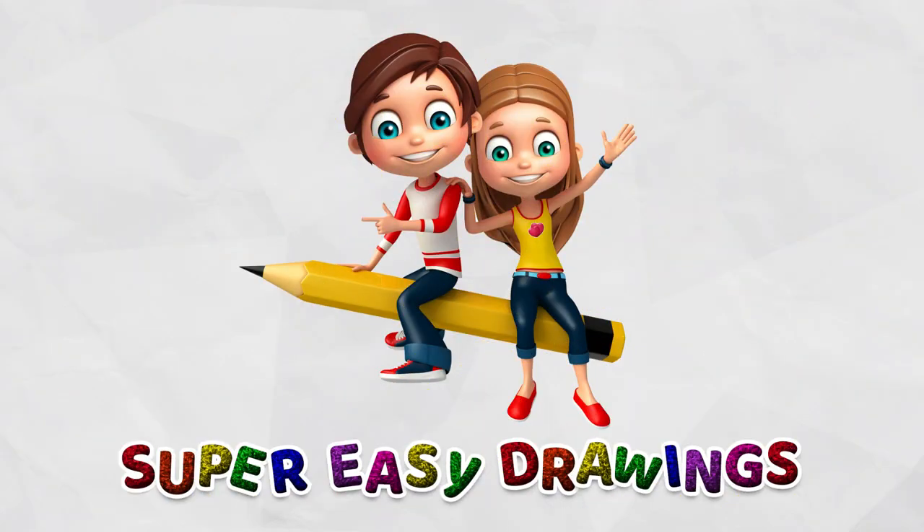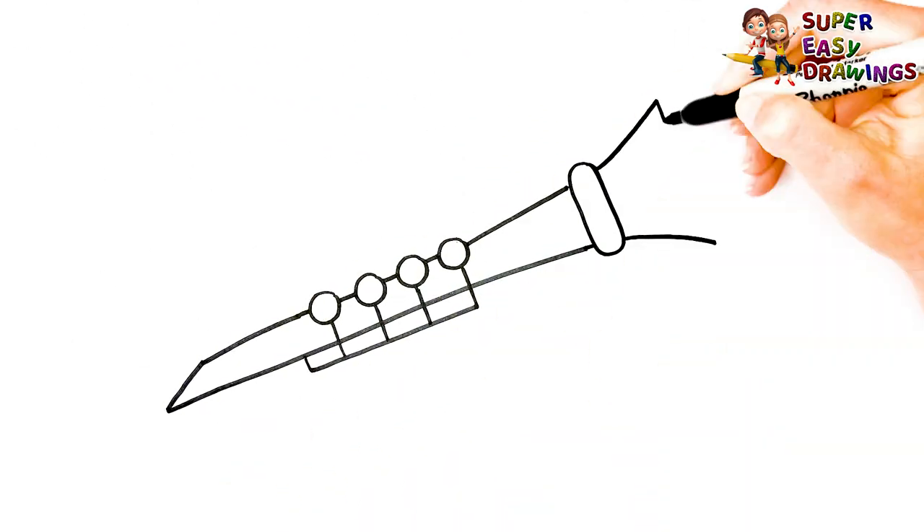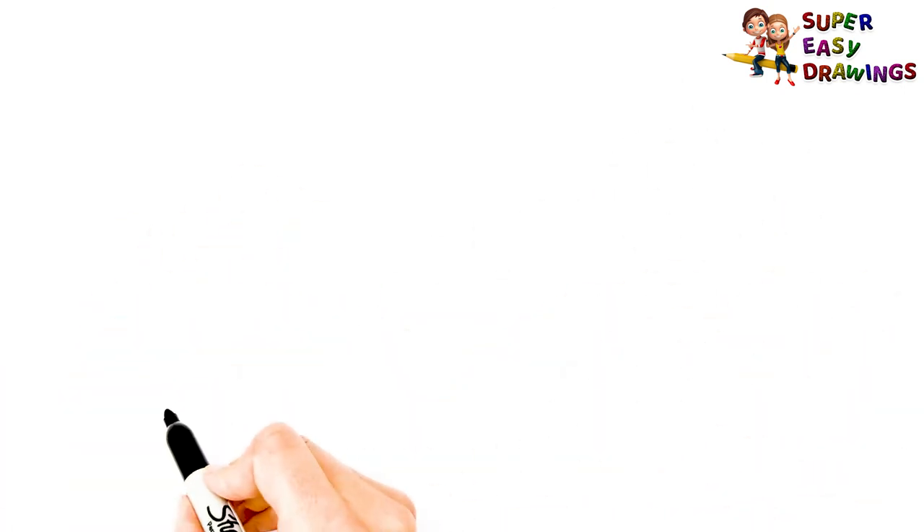Super Easy Drawings. Hello kids, welcome on Super Easy Drawings channel. Today, I am going to show you how to draw a clarinet, step by step. Let's start drawing!